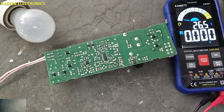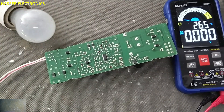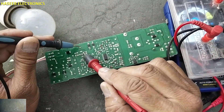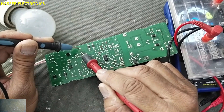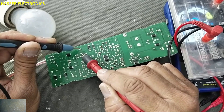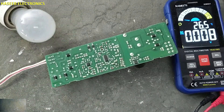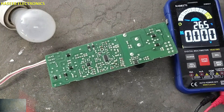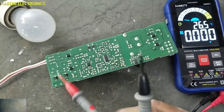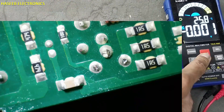There might be a short circuit in the secondary side or maybe in the switching section. Now we are going to remove the circuit.